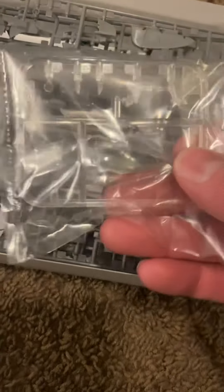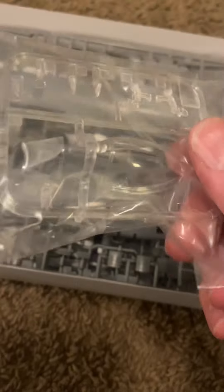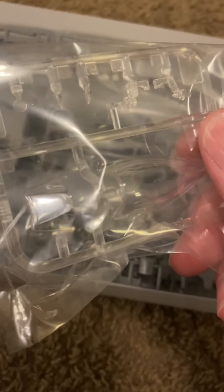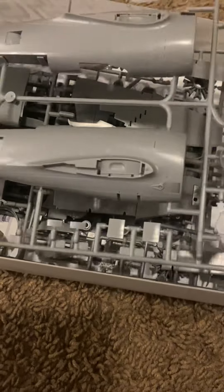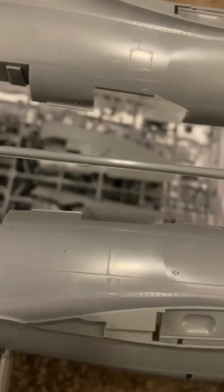Alright, let's get into the kit itself. There are the clear parts, the cockpit. Pretty nice. Here's the fuselage of the plane. As you come to expect from Tamiya, good detailing on the panel lines and things like that — looking pretty sharp.